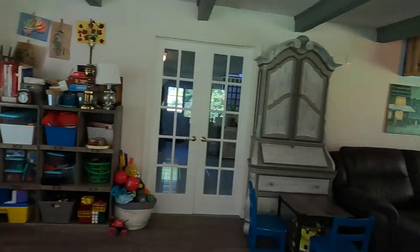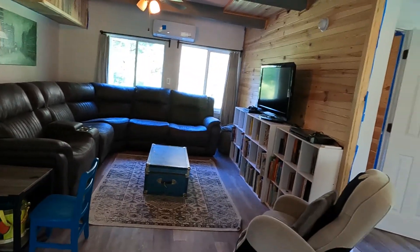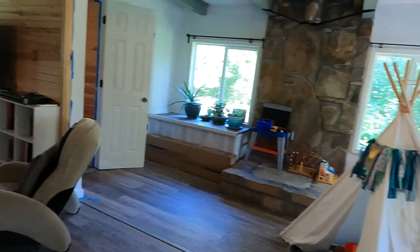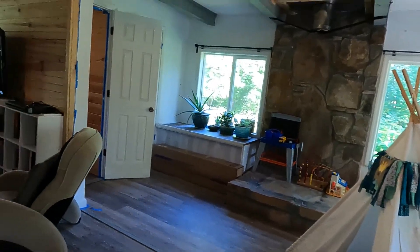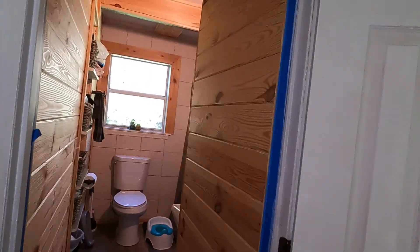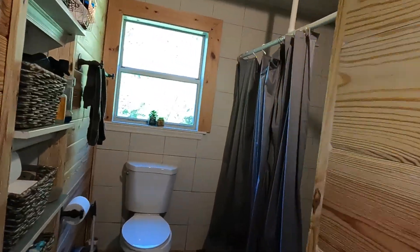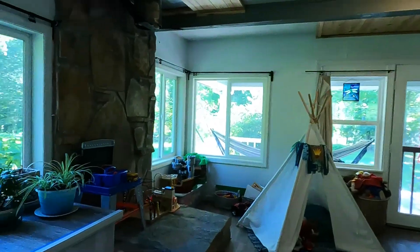These rooms will be essentially gutted of all of our belongings. This playroom — everything will come out. The wood on these walls is gorgeous, so we will take that off and save it to use for something else. We are going to make this space — this whole room — our kitchen and dining room.